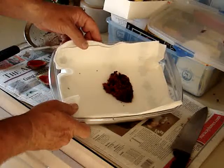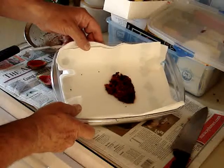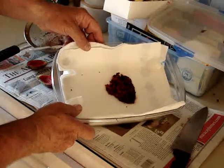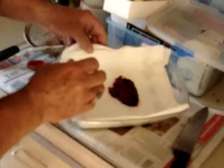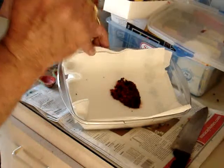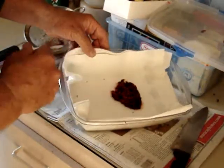Now, two things will happen here. Number one, it will take these probably about two days to get real dry, but in that time I still have to pay a little attention to them. First of all, if I've done a large amount of seeds, this whole paper towel will absorb enough moisture that it turns reddish from the juices.